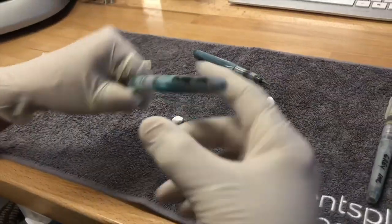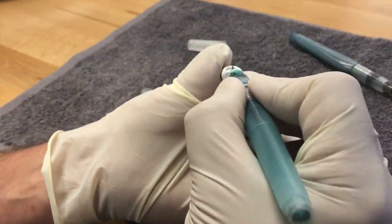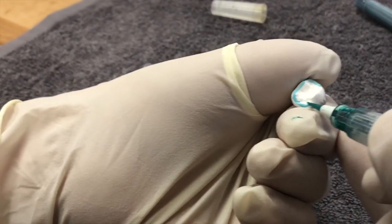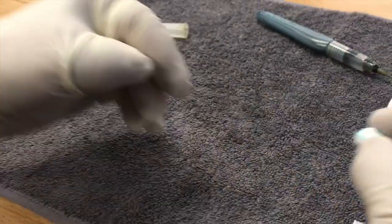Then we'll pick up our blue incisal first. You go over the marginal ridges, up and over the cusp tips, over the marginal ridges on the other side, and back over here — just like that. One pass will do.